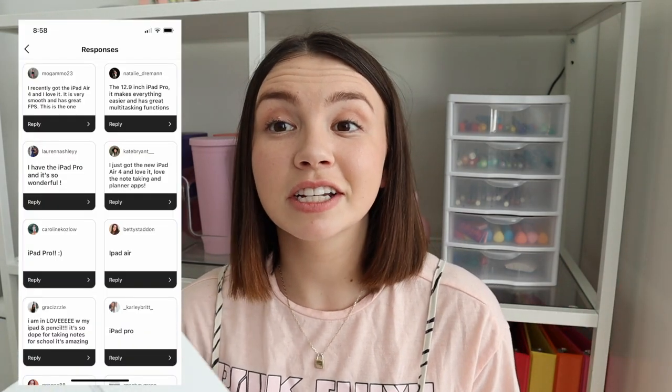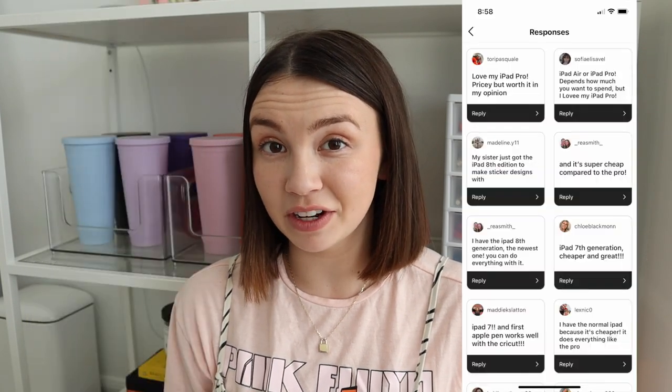I was deciding between a few different iPads. I also put a question on my Instagram and you guys replied — I'll put those responses on the screen. They were literally so helpful, more than you guys even realize. All those different things combined led me to my decision to get this particular iPad. I'll be talking about how I like it in upcoming videos once I get more used to it.